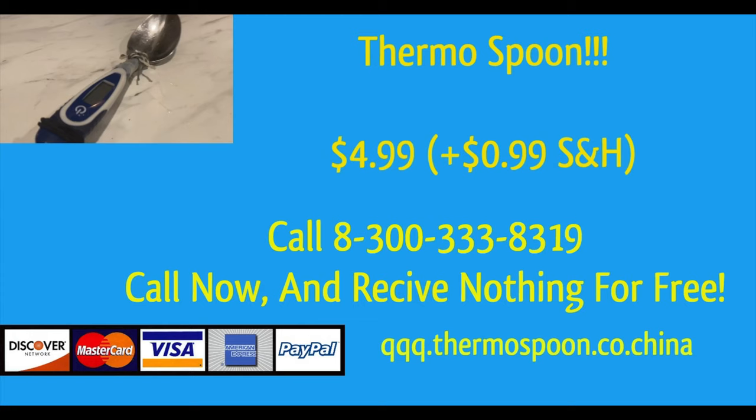Call right now for only $4.99 and $0.99 shipping. But wait, there's more! Call right now and get a free nothing! That's right, folks, you're only paying $4.99, so you get a free nothing!